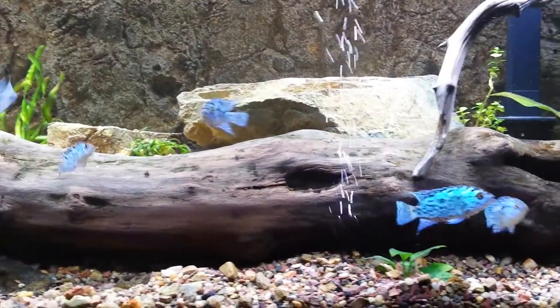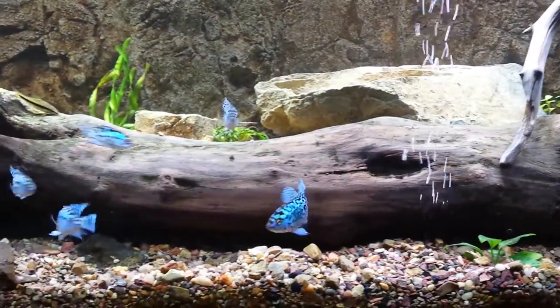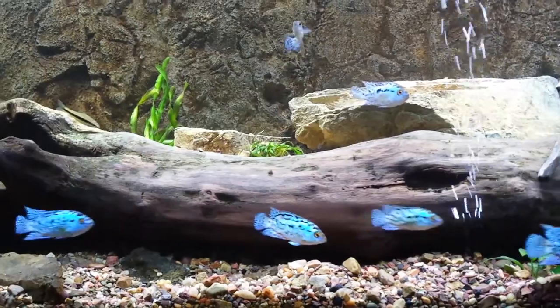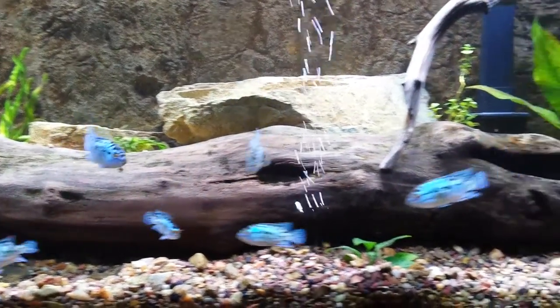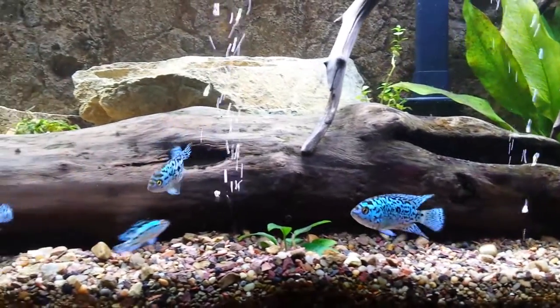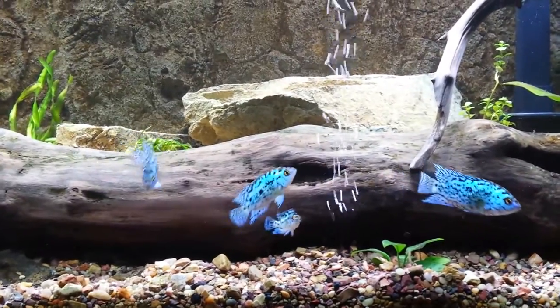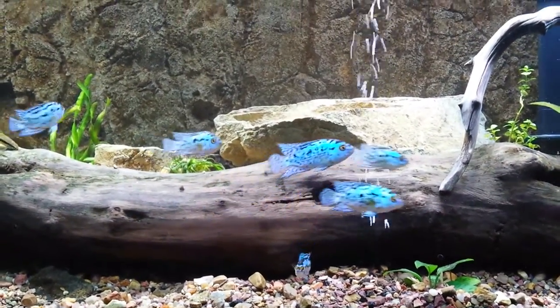Hey YouTube, what's going on? Brian here with a quick little video, a special video today. This is a tank, my roommate's tank, full of electric blue Jack Dempsey's, as you can see. These guys are beautiful fish, and these are grow-outs right now, but these are in a 55-gallon aquarium.